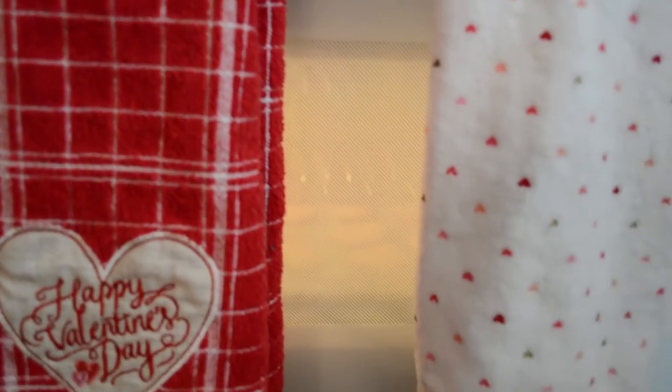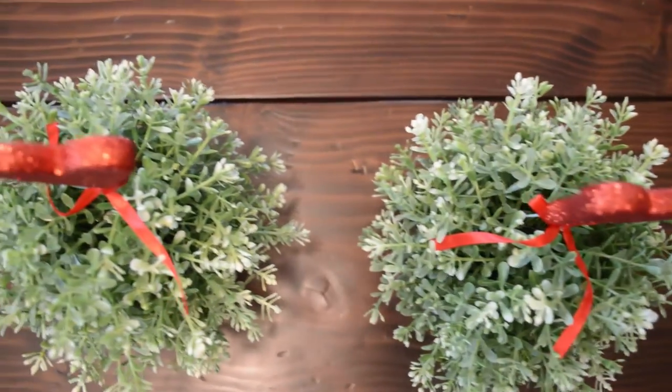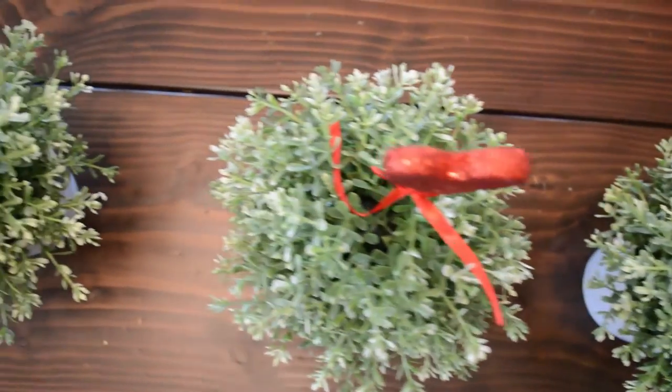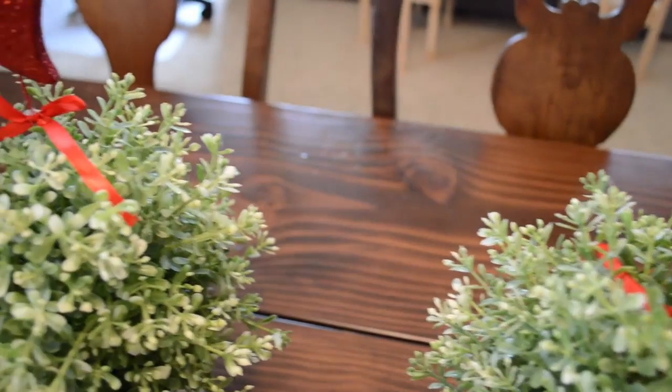Next are my towels. I got these from Kohl's this year and they're so cute — one just says Happy Valentine's Day and one has hearts all over it. On my dining room table I have these three plants from Ikea and I just stuck these cute little hearts with glitter inside of each of them.